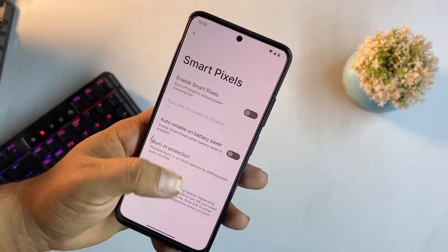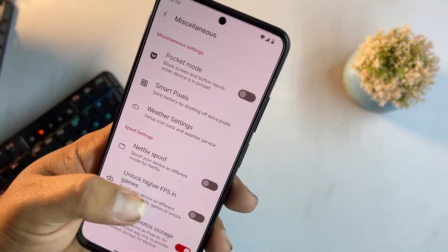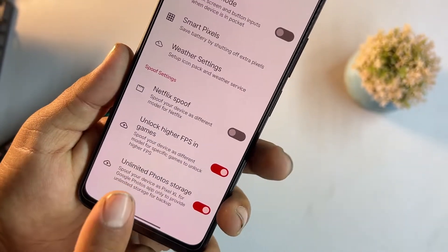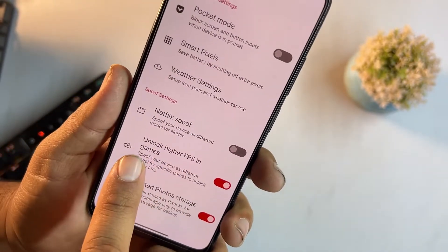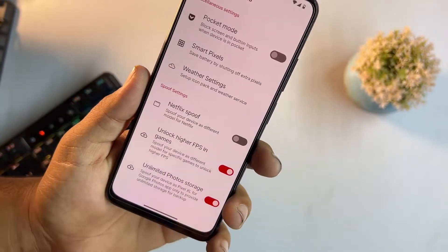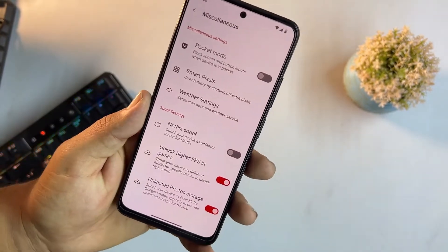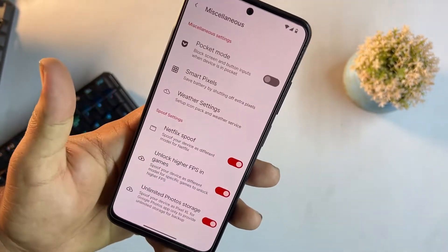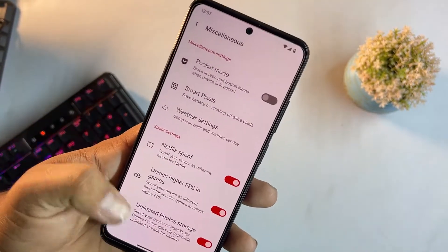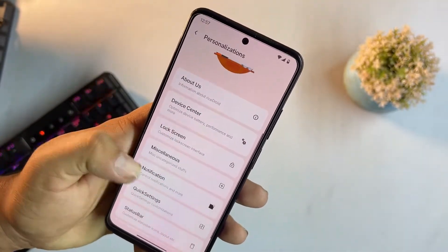We also have weather, Netflix spoof, and unlock higher FPS in games. Features like Netflix spoof, higher FPS unlock, and unlimited photo storage are really amazing — these are a real plus point for this ROM. You can unlock higher FPS to get more smoothness in games.